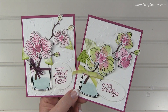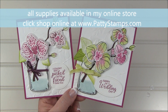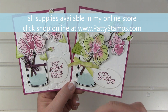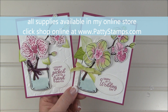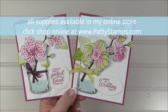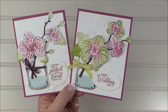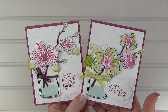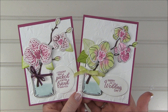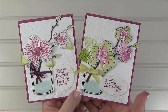If you're interested in purchasing this bundle and you don't have a Stampin' Up demonstrator, I would love to help you with that. You can leave me a comment below, contact me through my blog at pattystamps.com, or simply click on any of the Shop Online links at pattystamps.com. I hope you enjoyed these ideas and I hope that you will have fun playing with the Climbing Orchid Bundle. Thanks for joining me today.